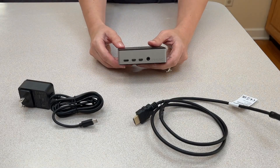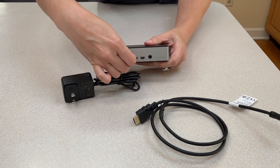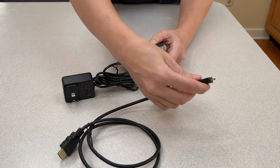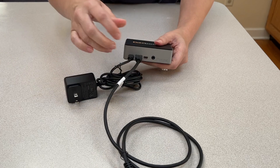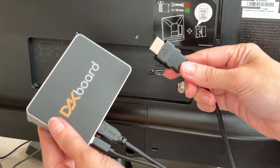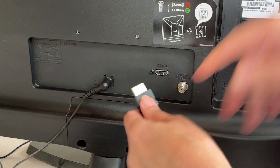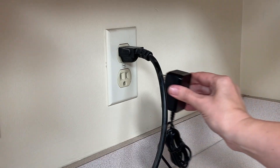With the v4, take your power cord and plug it firmly into the power port on the left-hand side. Then take the HDMI mini side of the cable and plug that into the port closest to the power supply. That is the primary output which we recommend using for best results. Take the other end of the HDMI cable and plug it into the HDMI port of your monitor or TV. Plug the power cord into your outlet.